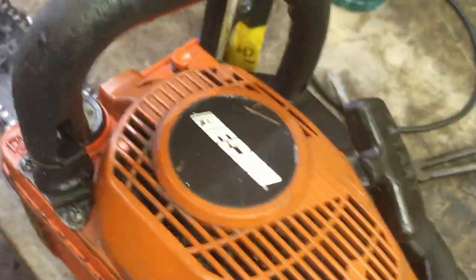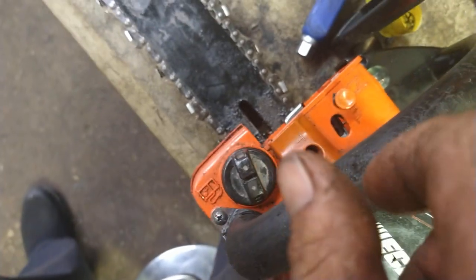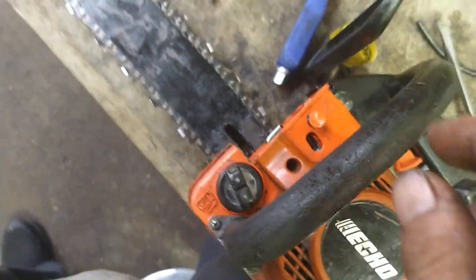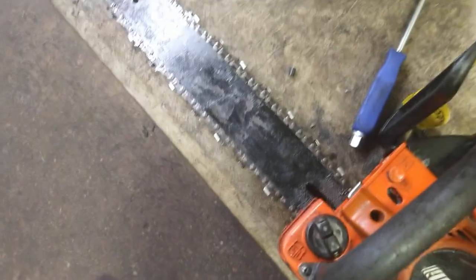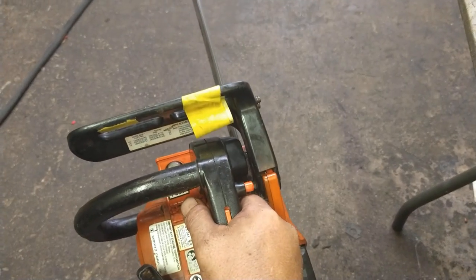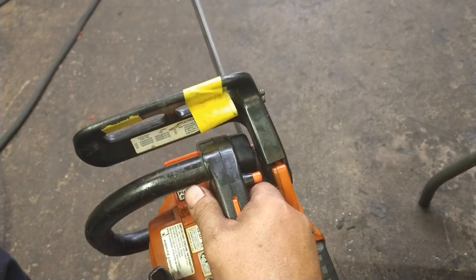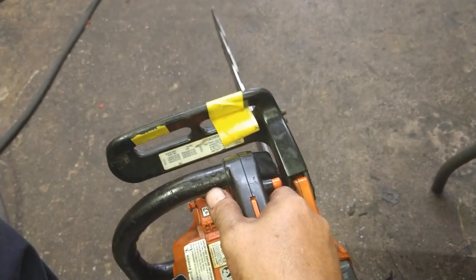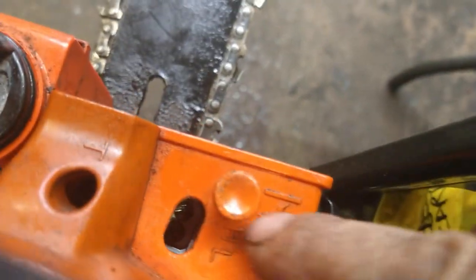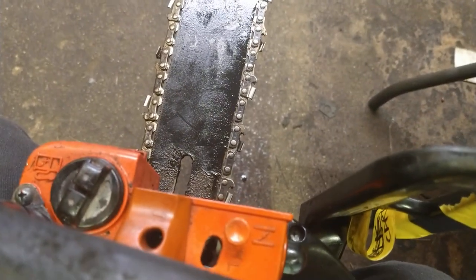It's idling a bit high, so we're going to adjust the idle screw — it's going to be this one here. Turn it counter-clockwise to bring the idle down. I believe it's a Phillips or flat head screwdriver in there. You can even just start it, hold it against the floor, reach in there, and turn it down as you go. Now it's running a little bit low on the high end with full throttle, so we're going to turn the H screw counter-clockwise while holding the trigger at full throttle. Just be careful — don't get hit by the chain; that part will suck if you do.